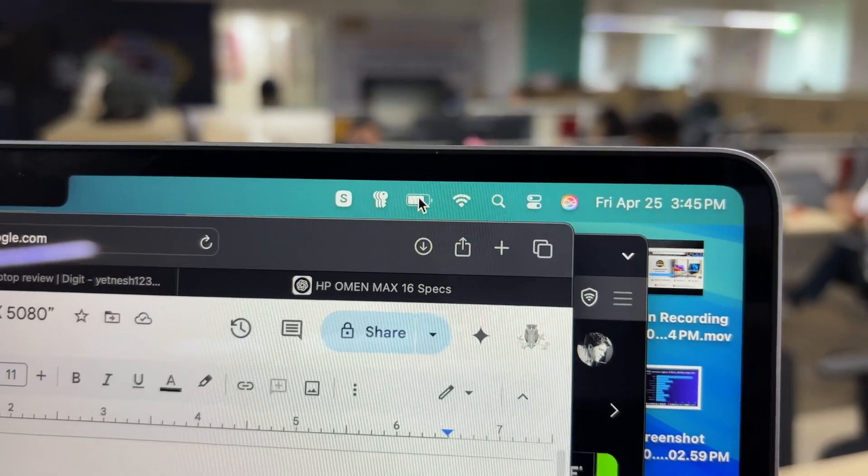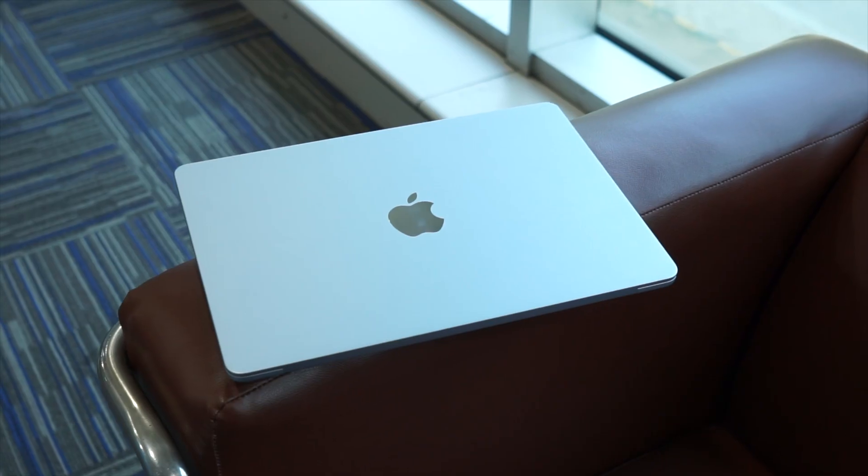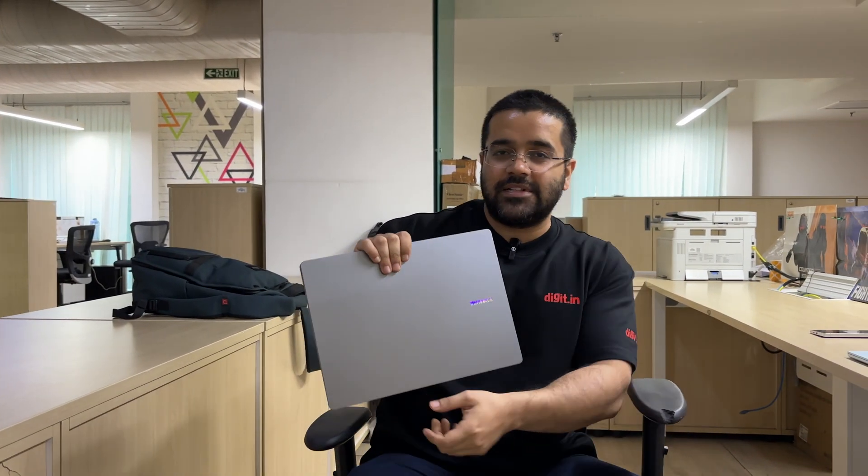Since last month I have been using the 13-inch M4 MacBook Air and I am pretty much spoiled by the battery life, the touchpad, and the overall build quality of this laptop. But now I will be shifting to this laptop — the Samsung Galaxy Book 5 Pro — and I will be using it for at least a week. After a week I will tell you what I like and what I did not like about this machine.